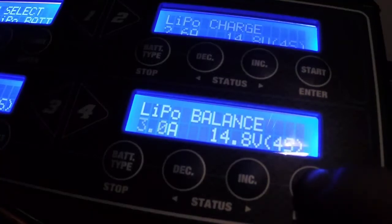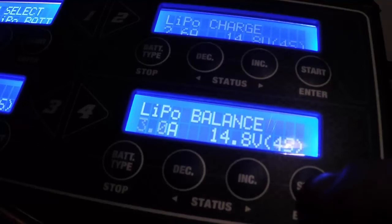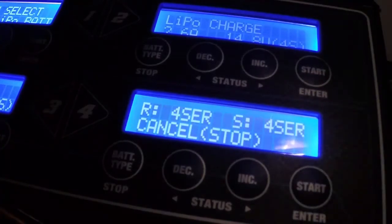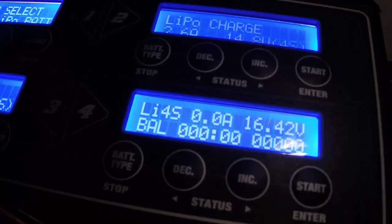I'm going to hit Enter on that — it's at 3 amps. Leave it at 3 amps; that's good enough, you can charge a 5000 milliamp battery anywhere up to 5 amps. I try to stay at 3 amps or under — it makes your batteries last longer. Hit the Start button, set it on 4S, that's what we're doing. Hold the Start button; it does a battery check. If you hook it up wrong, that battery check will not work. Hit Enter again — now it's charging.